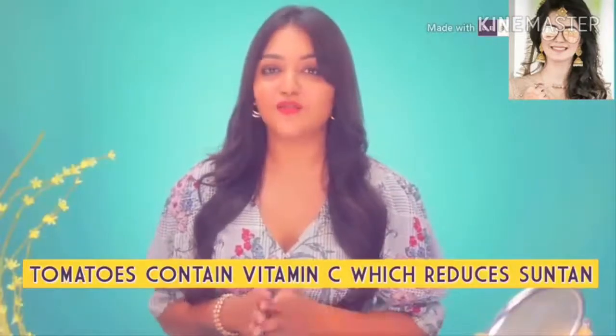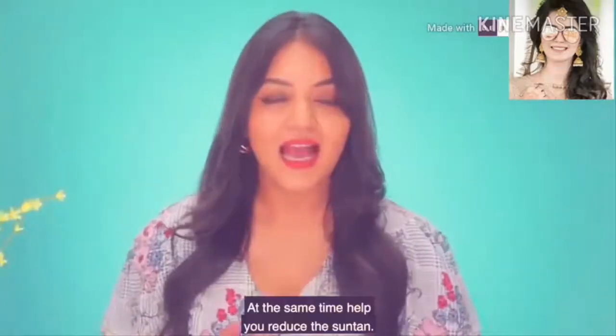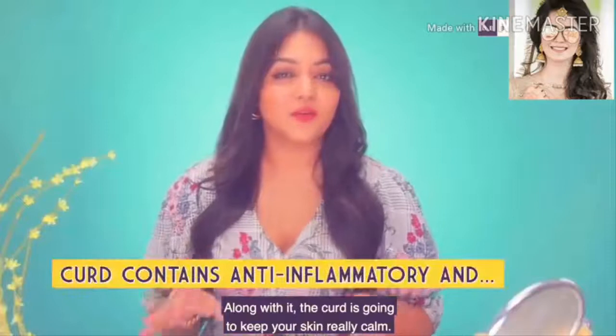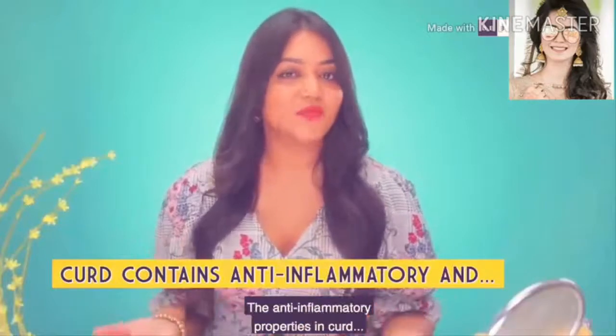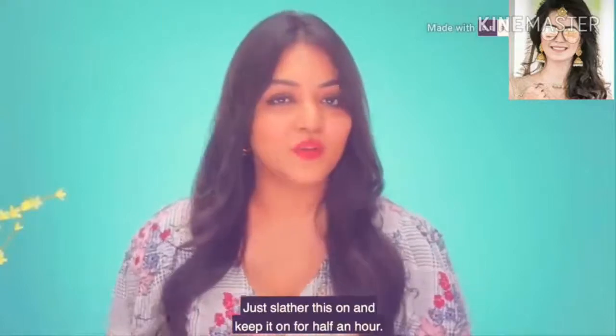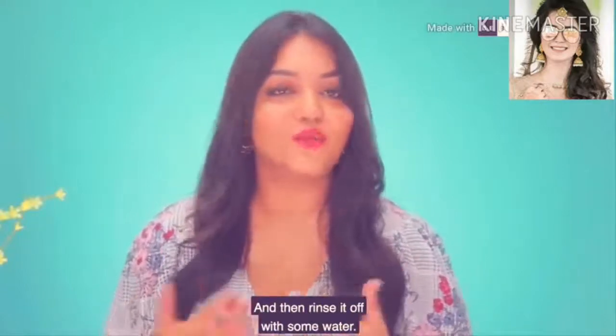The vitamin C in the tomatoes is going to help you gently remove dead skin and reduce the sun tan. The dahi is going to keep your skin really calm — the anti-inflammatory properties in the dahi are going to help reduce the sun tan. Just slather this on, keep it on for half an hour, and then rinse it off with some water.